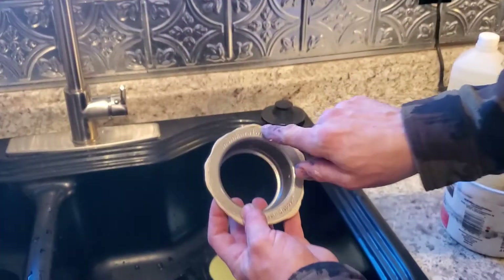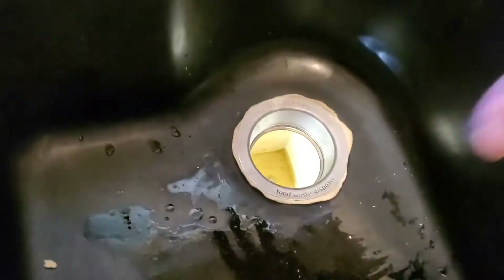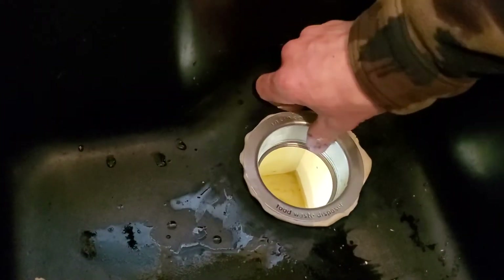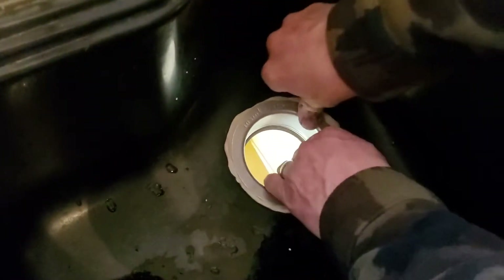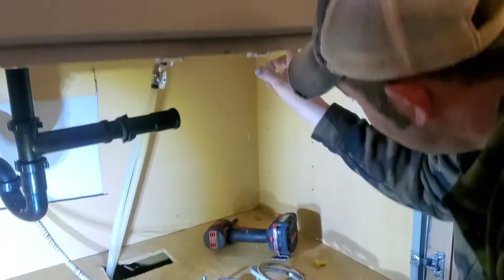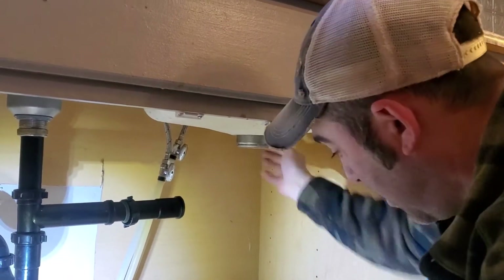I like to line it up where it says InSinkErator and food waste disposer so you can read it — I hate it when people do it all funky. Then come up here and just push down and let some of that putty push out. On some sinks you'll have a bead of putty around here, but this sink is extra thick so it won't happen. If you have extra putty just pull it off.